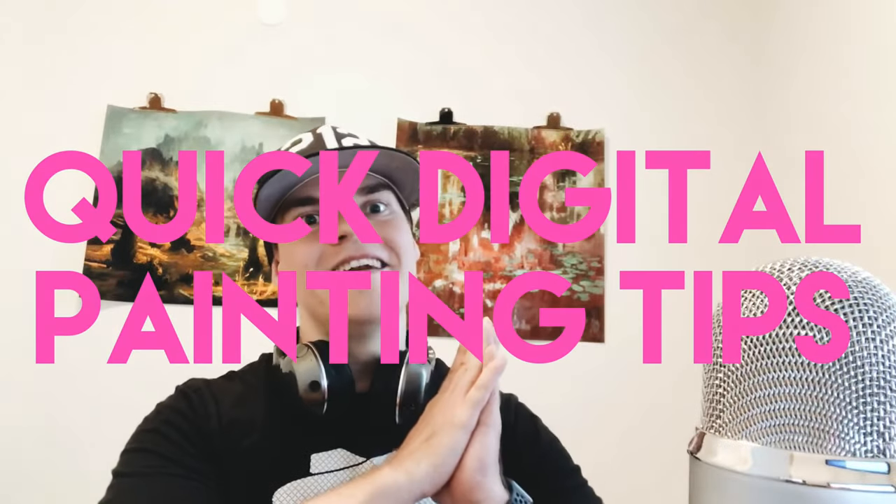I'm Mikko and let's go through some really quick tips to paint faster, paint more, and paint more efficiently.